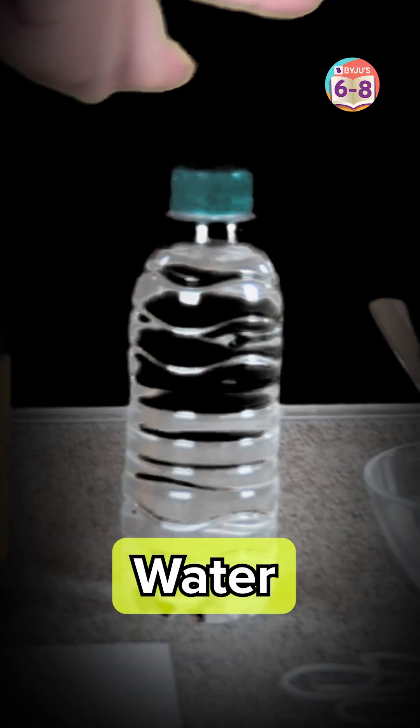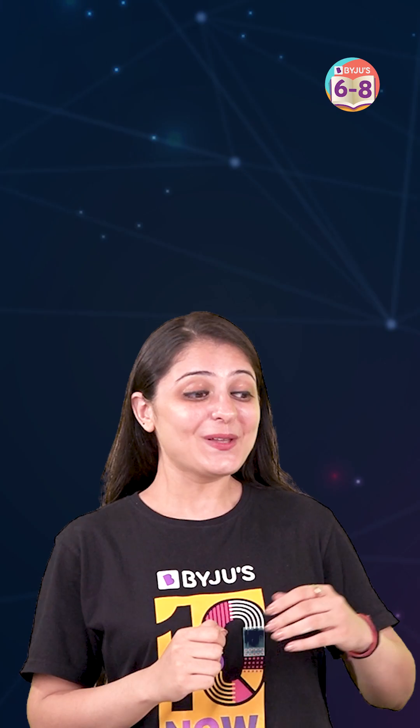To best understand how carbon dioxide fire extinguishers work, we've made our own using vinegar, water, and baking soda. Looks like I have some firefighting to do — and that's how carbon dioxide saves the day.